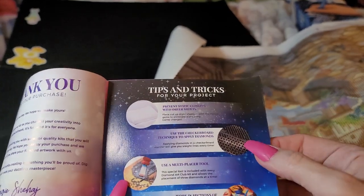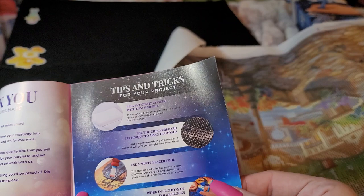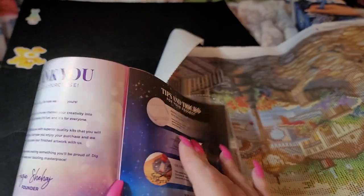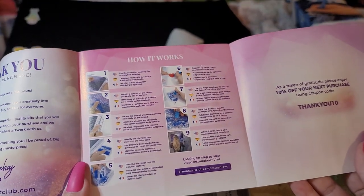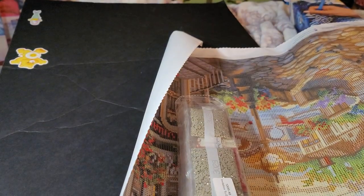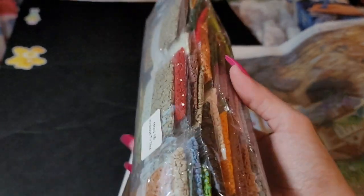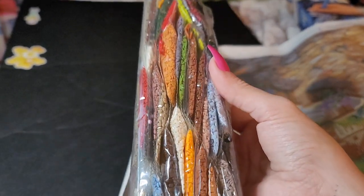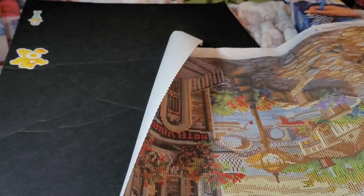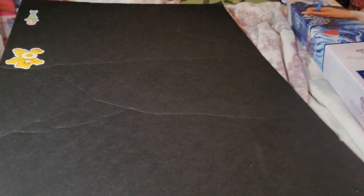The instructions cover dryer sheets, checkerboard method, how to use a multi-placer, and color blocking — nine tips to diamond painting. Here are our drills — that's a lot of beautiful colors. Now, if it's poured glue you can roll it back on itself.